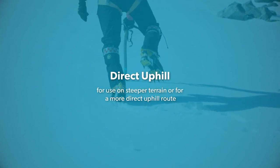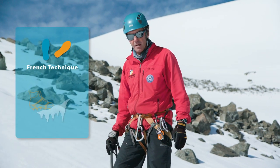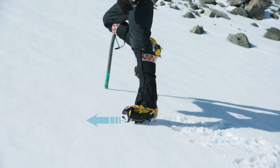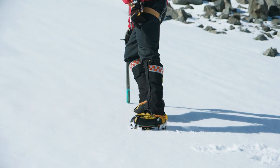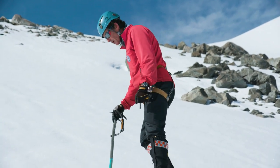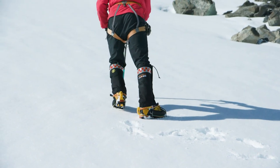Another technique when you're wanting to go more directly up a hill, or the hill is starting to steepen up, is to use a combination of the French technique and front pointing. Your bottom foot goes straight across the hill, remembering to relax the ankle, and your uphill foot is straight into the hill — just like so. The great thing about this is you're only working one calf muscle at a time. So if I get tired, I can swap it and have the other foot flat, and that is conserving my energy.